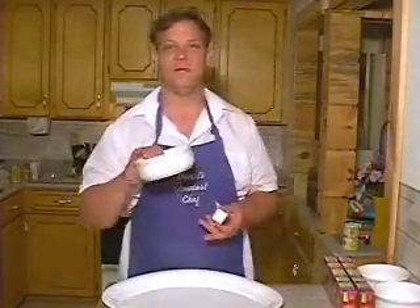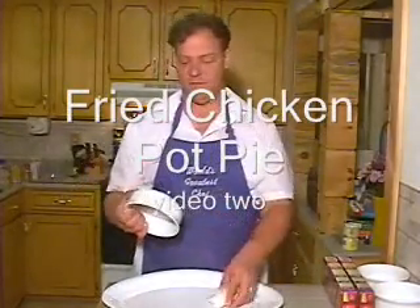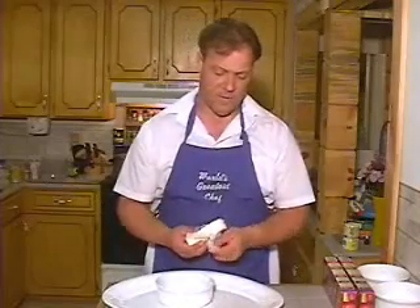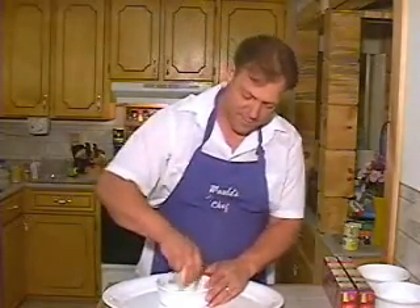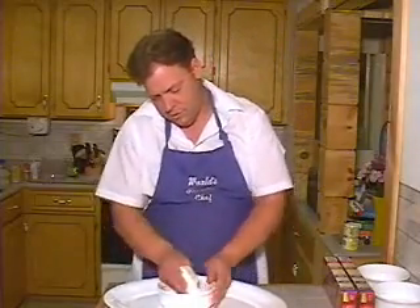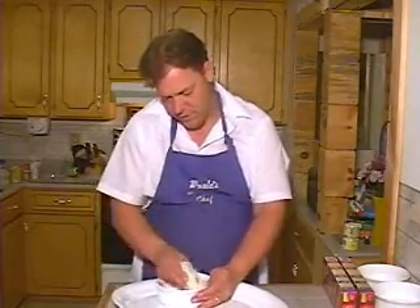What I do is take a pie bowl — it's a bowl, it's ceramic. I can put it in the oven, I can microwave this bowl, I can cook with it. I'm going to put my pie crust in there. What I do first is I don't want my pie crust to stick, so I take a little butter and put it in my bowl and just kind of grease the bowl so my pie crust will not stick.